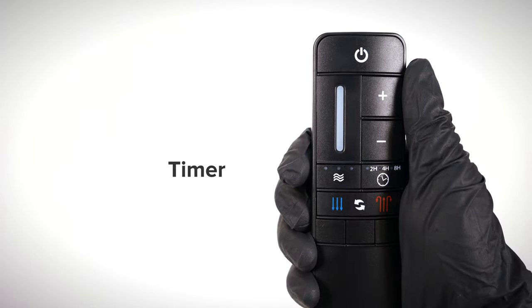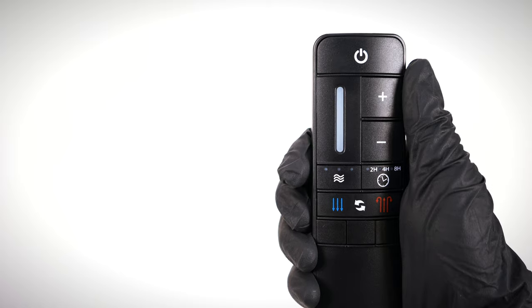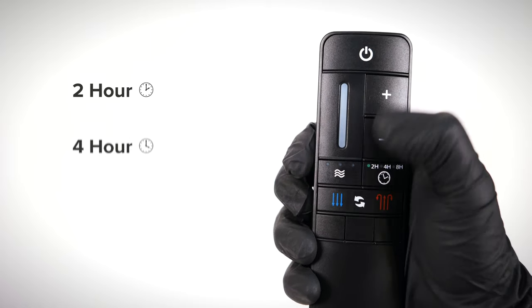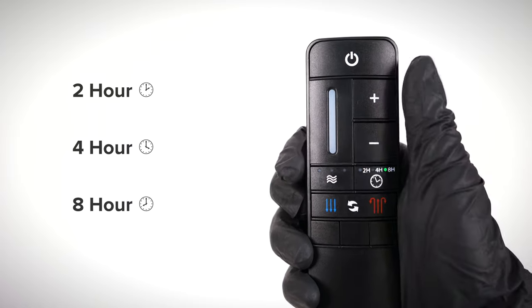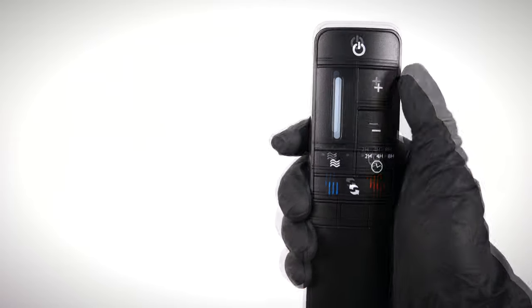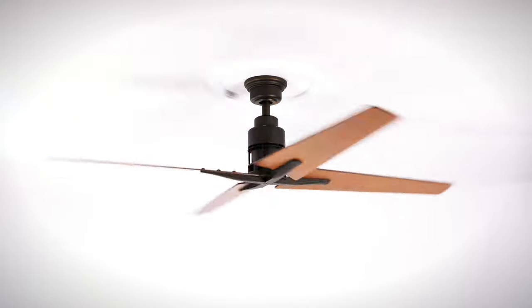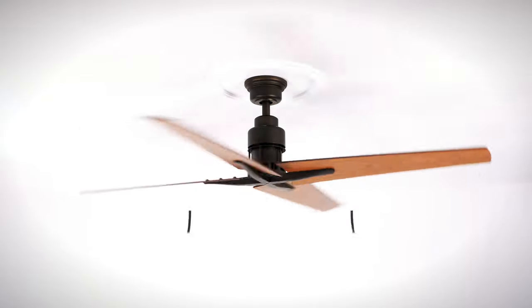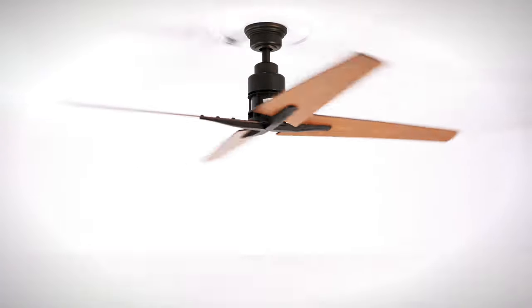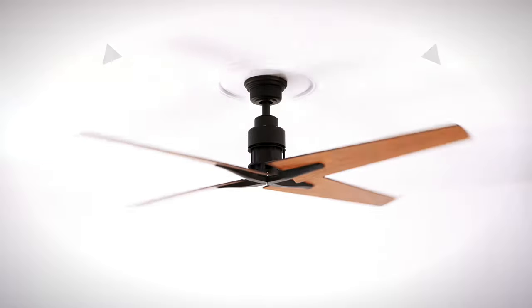The timer function turns the fan off after a certain amount of time has passed. The delay can be set to 2 hours, 4 hours, or 8 hours. Pressing the button a fourth time will deactivate the timer function. The reverse buttons change the direction of the fan rotation. For warm weather, the fan will spin counterclockwise and push air downward to produce a cooling effect. For cool weather, the fan will spin clockwise to cycle warm air off the ceiling. Note that the fan should be toggled on before changing the direction of the blade rotation.